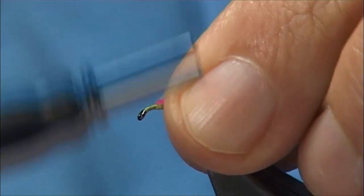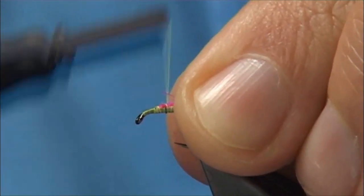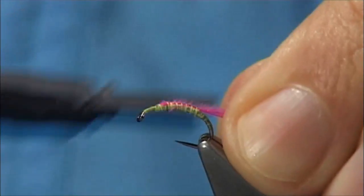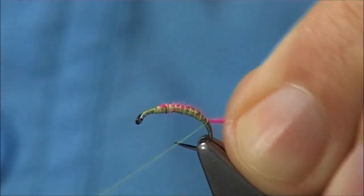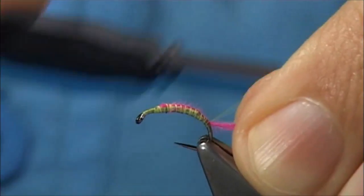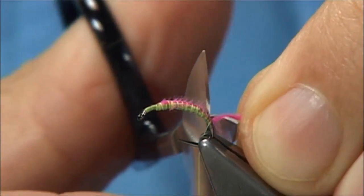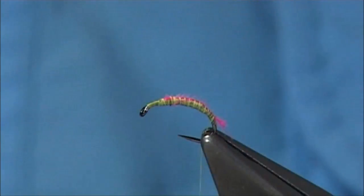Now what I am going to do here is, on the body part — the abdomen of the fly — I am just going to lay this on the top, but come down with quite wide turns. Because when I come up with the dubbing, I want some of the pink to show through. Now, just cut at a slight angle, just a small tuft — you don't want too much.